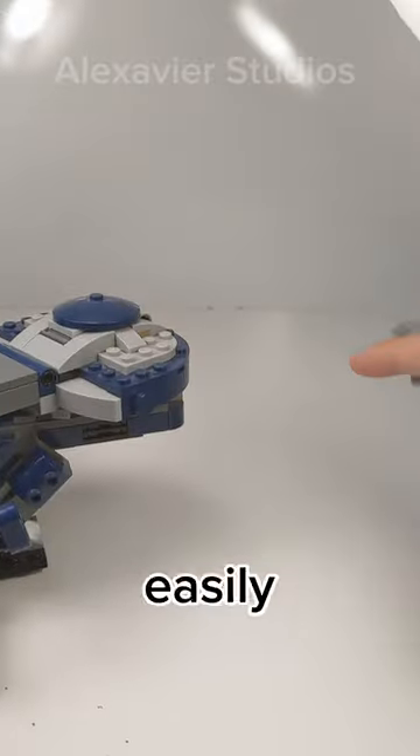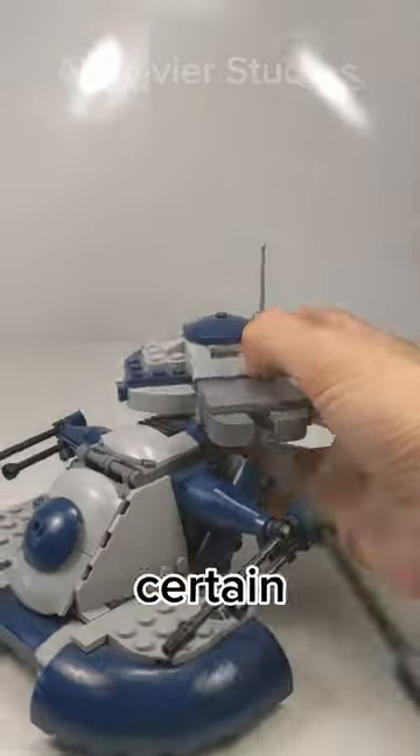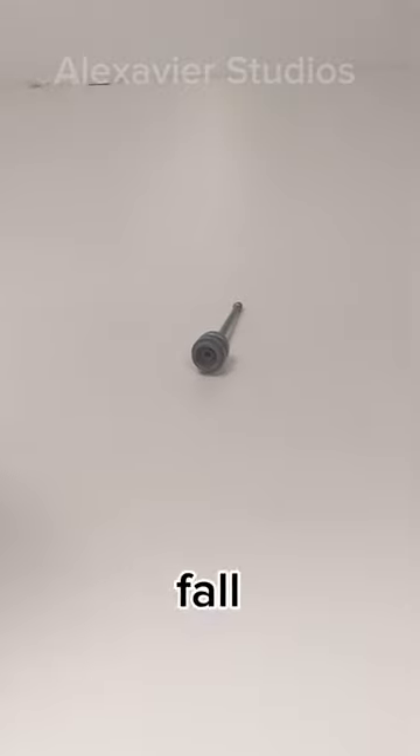Next, when LEGO sets have small parts that come off way too easily. This is common with antennas, flags, and more. Sometimes I pick up certain sets and these small parts just fall off. Over time I lose them and never find them again.